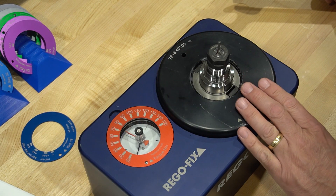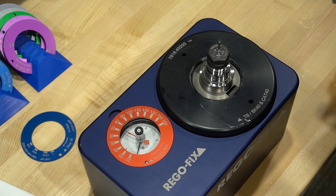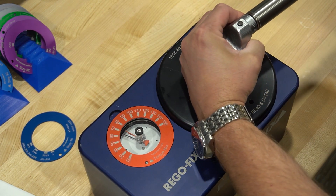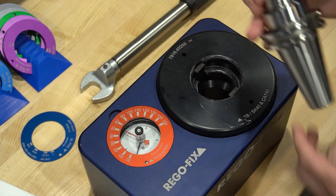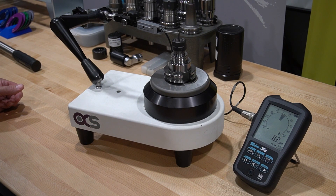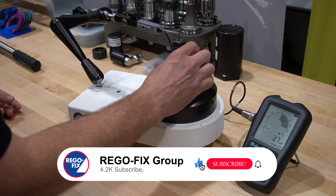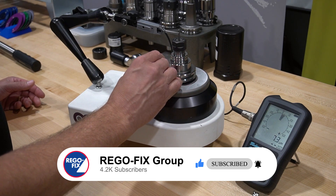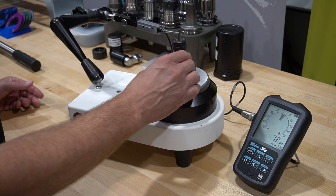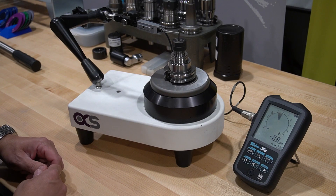We're going to put the tool back in the fixture and excessively over torque it — up to 80 Newton meters, which is an additional 60 Newton meters over the recommended value. Back at our Zero Z with the excessively over torqued ER16, watch the scale — it is all over the place. From our very good two-and-a-half to three micron hand-tight assembly, we are now approaching 17 to 18 microns just from over torquing. The collet is twisted at this point and is no longer holding the cutting tool properly.